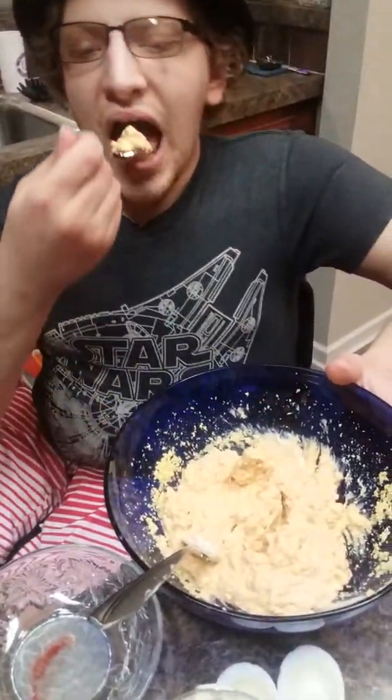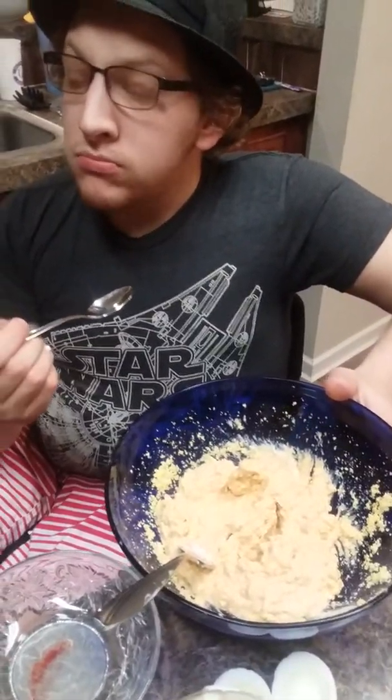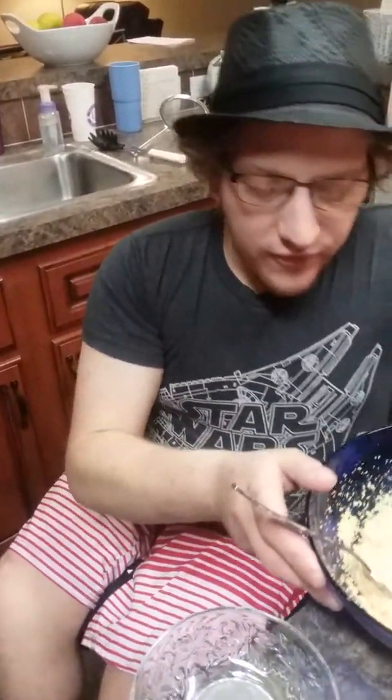Let's see how this bad boy tastes. Mmm. Ooh, I can taste that mustard. But this is actually perfect.